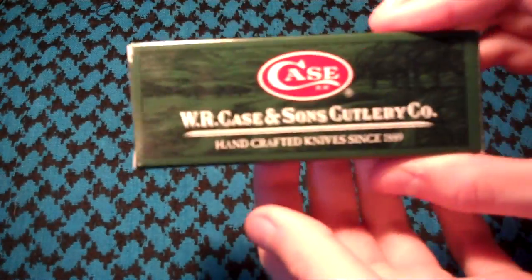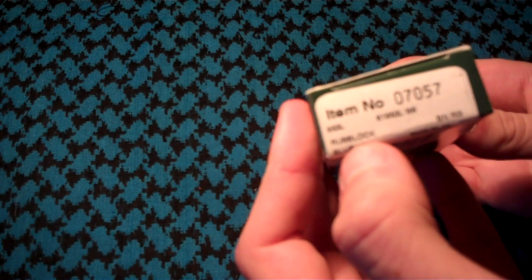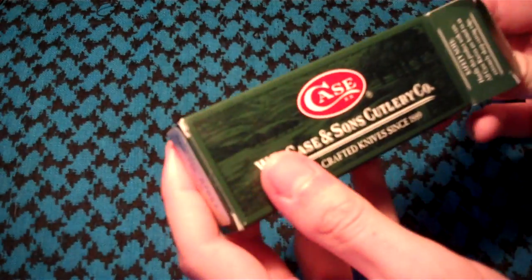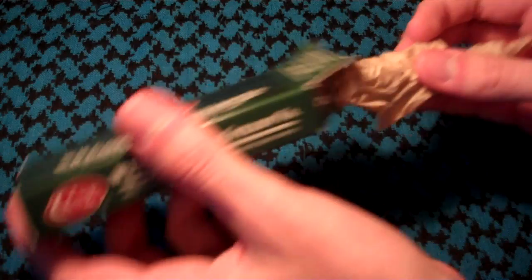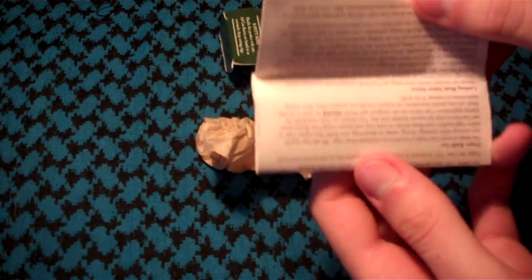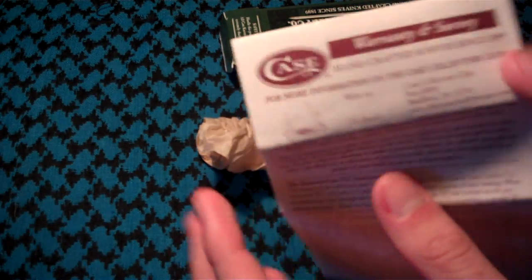Hey everyone, I thought I'd show you a new knife today. This is the Case Rust Lock. On the box it says Rust Lock Blue — technically this would be the Navy Blue Rust Lock. Inside the box you have the knife wrapped in tissue paper and a little warranty stuff that comes with all the Case knives.